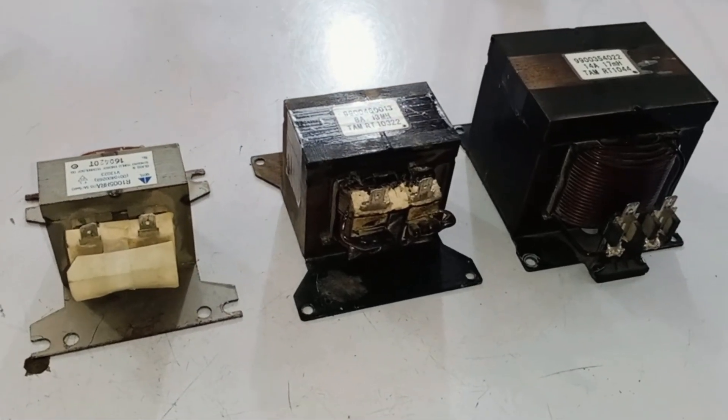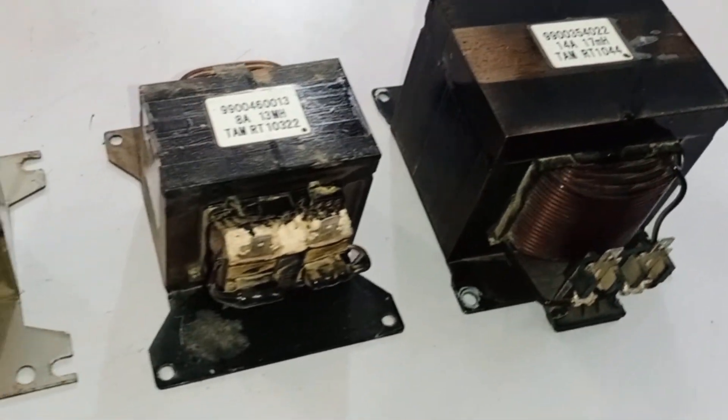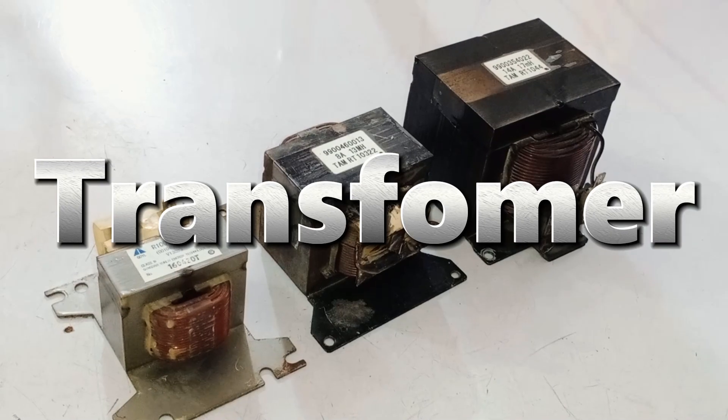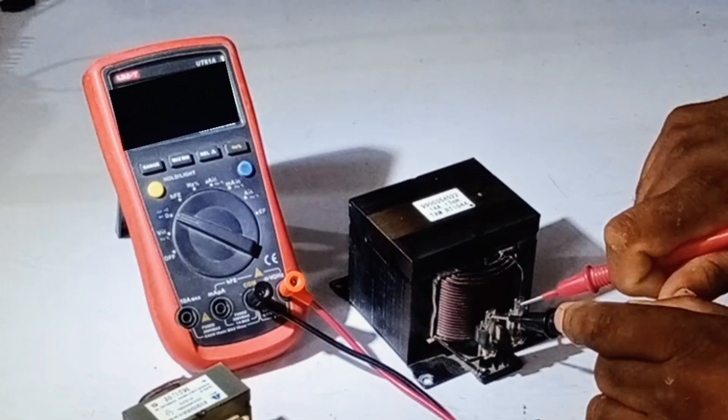Now there are three different sizes of reactors placed on the table. These reactors are present in all inverter mini split air conditioners. I have seen that many people refer to this as a transformer, but as I mentioned, this is called a reactor. I will also explain the method of testing it.